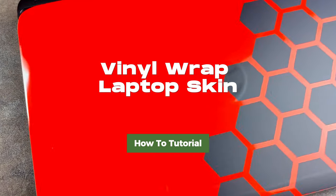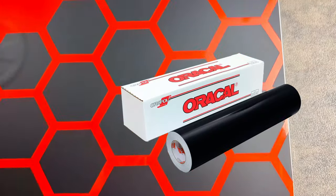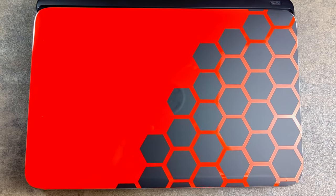This is a custom vinyl wrap laptop skin I made for my laptop using Automotive Vinyl, Craft Vinyl, my Silhouette Cameo, and Silhouette Design Studio. I'll show you how I did this, so let's go ahead and get started.